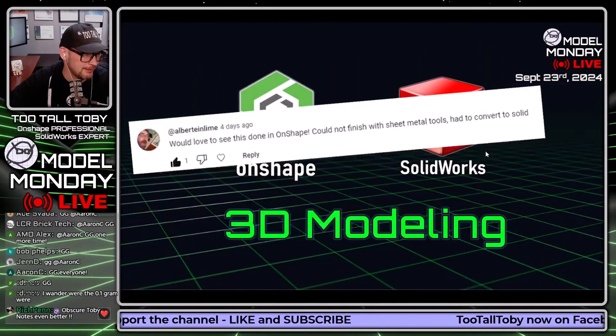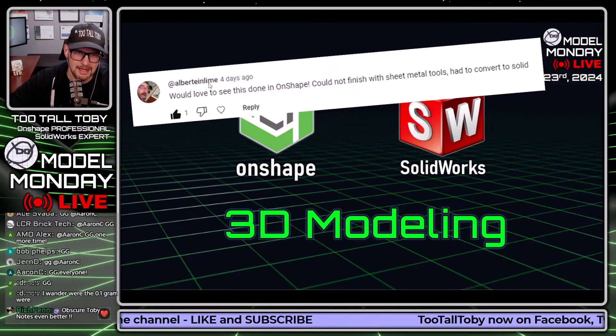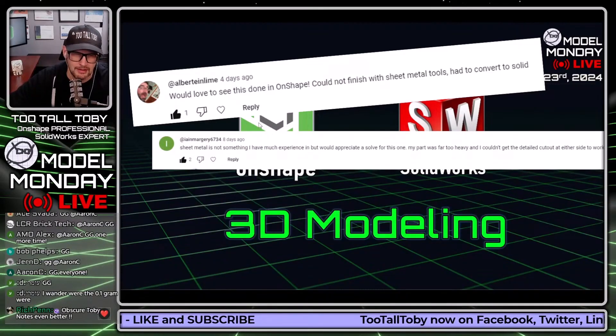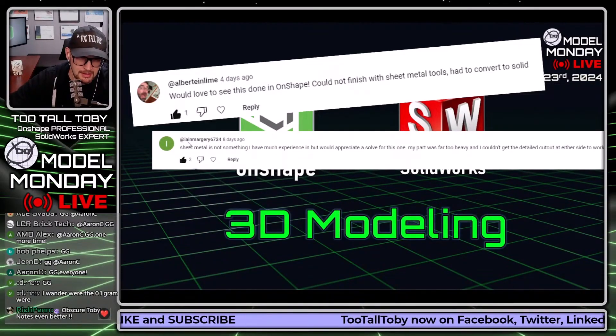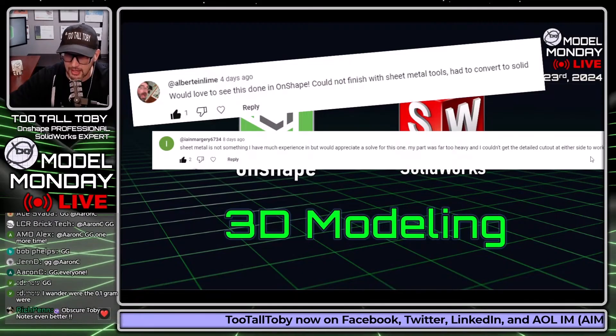What we're going to do is model it in both OnShape and SolidWorks — we're going to try and speed run both. Albert Din Leem says he'd love to see this done in OnShape but couldn't finish with sheet metal tools and had to convert to solid. Marjorie 6734 says sheet metal is not something she has much experience in but would appreciate a solve — her part is far too heavy and she couldn't get the detailed cutout on either side to work.